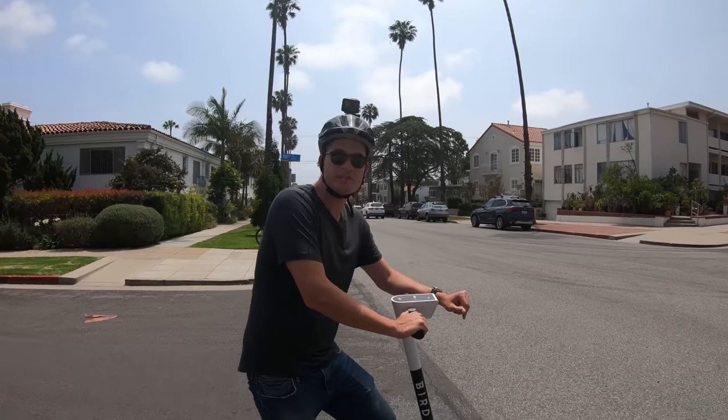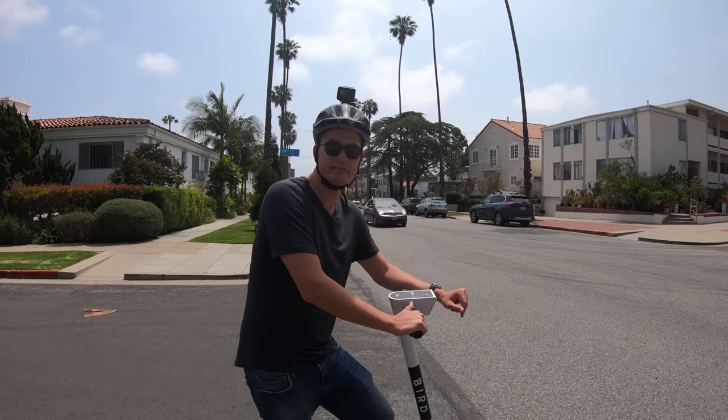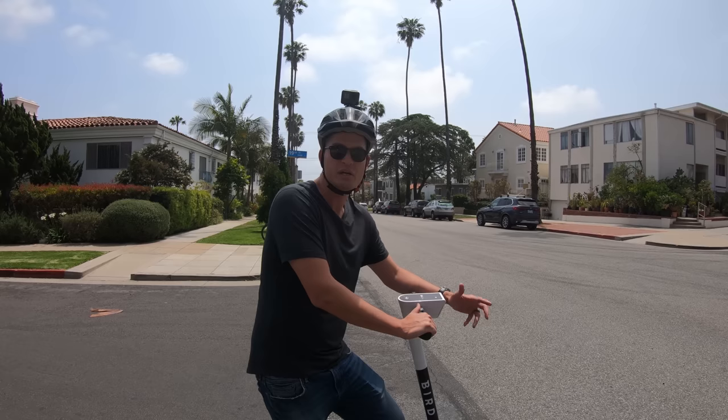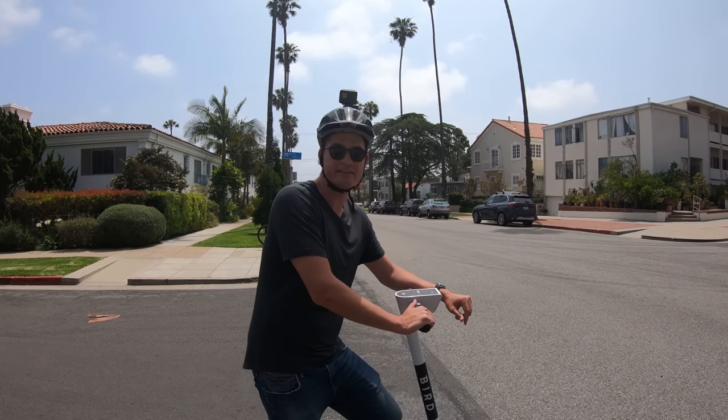Not bad going up the hills. There's no speedometer on the Bird, so you don't know exactly how fast you're going, but it does seem like we maintain pretty good speed going up a relatively small incline. Let's keep on riding and see what else we can do.